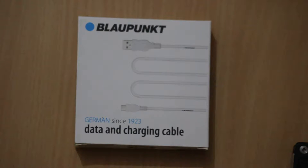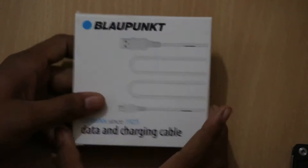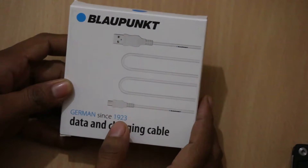Hey guys, this is Vivek from Catcher Guide For You, and in today's video I am unboxing and sharing a quick review of the Blancpott data and charging cable. The cable costs between Rs. 249 to Rs. 849, and as you can see on the front of the box, the design of the cable is visible.